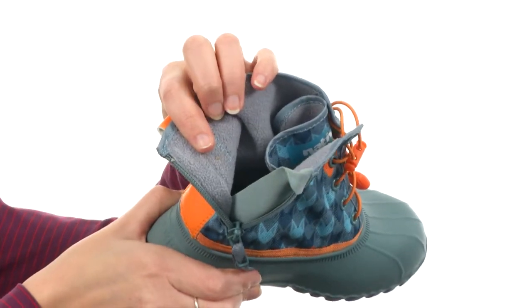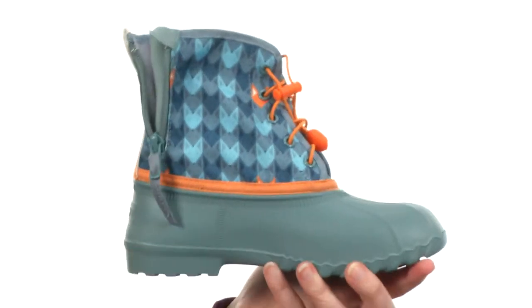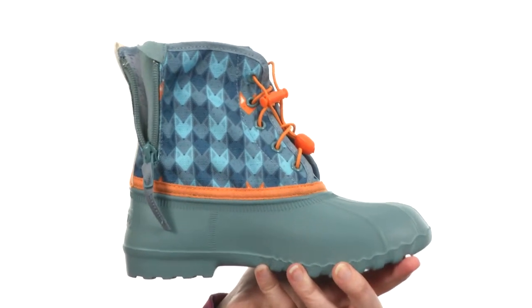It's fully lined on the interior for comfort next to the skin and has been treated to be antimicrobial and odor resistant. Plus, the entire shoe is vegan. Now you'll be sly as a fox with some foxes on your feet.